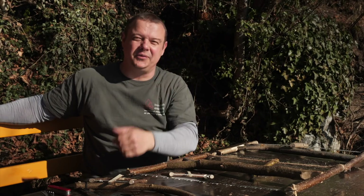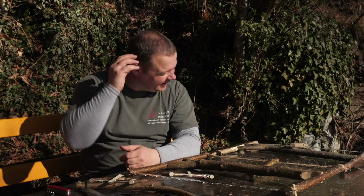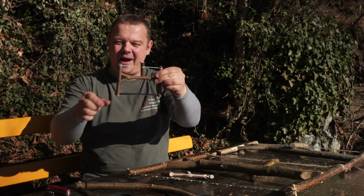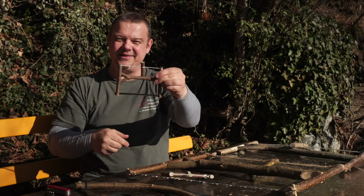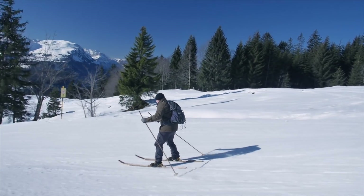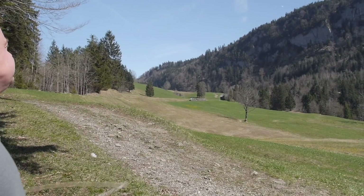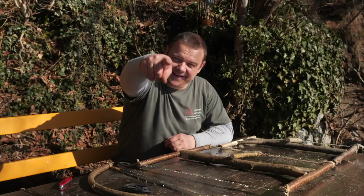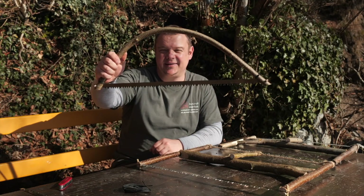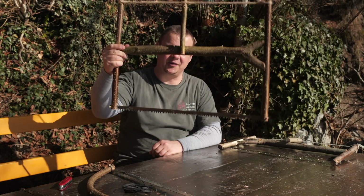I watched at least 15 different videos on this topic and not a single one explained this point. I can't understand why, because this is the key for a stable box saw. Hello YouTube! Welcome to another project video. In the last video I showed you how to improvise a bow saw. In this video I want to explain you how to craft a bow saw.